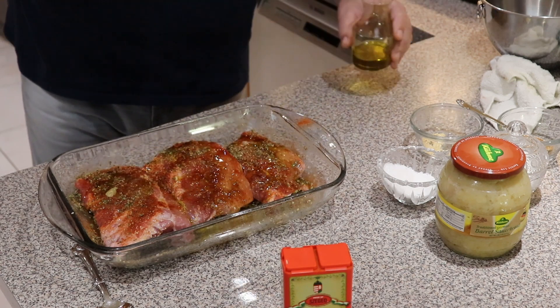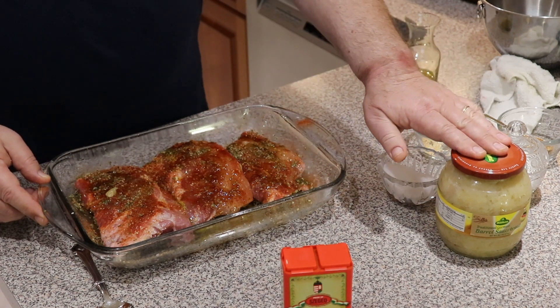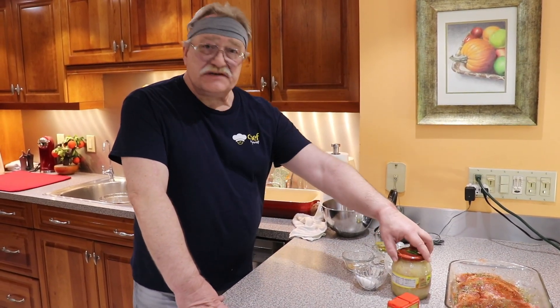That's it, our marinade is ready. Let's put the meat aside — about an hour, probably an hour and a half will be enough for this particular marinade. Now let's take care of our sauerkraut.